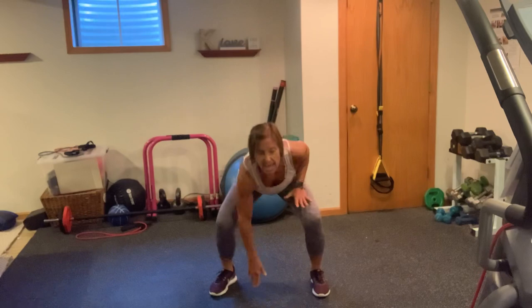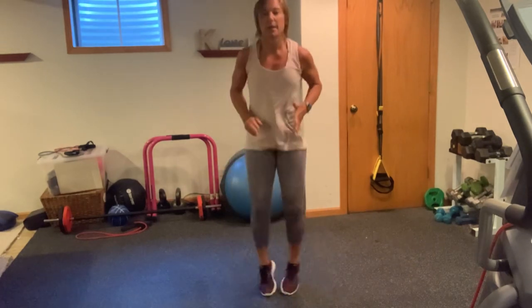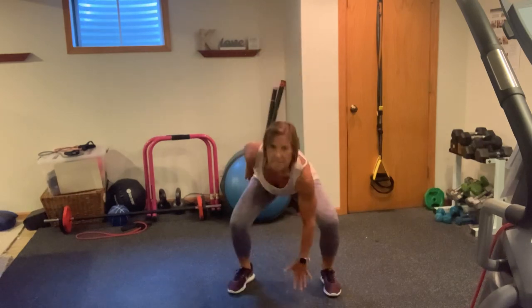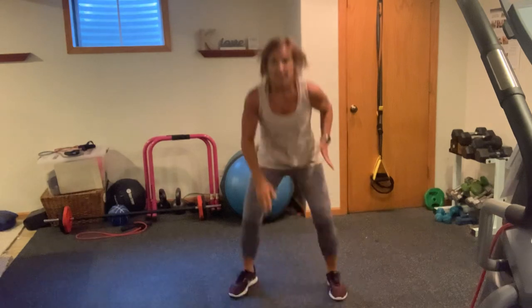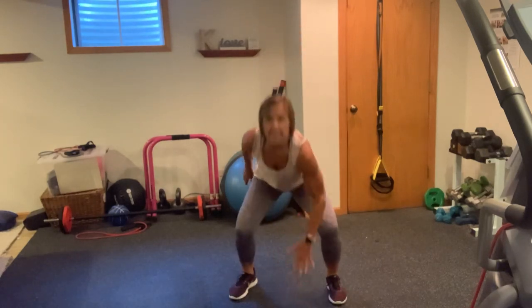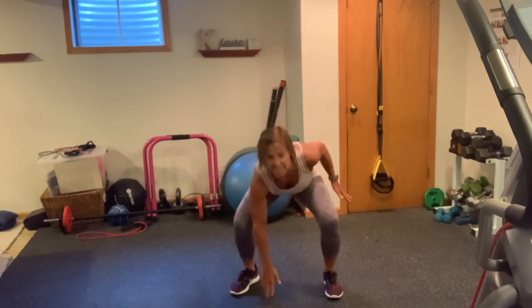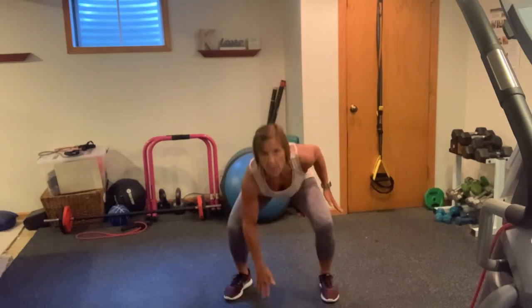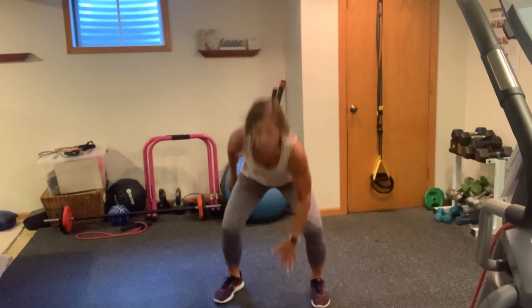Tap, jack. Tap, tap, tap, tap. Feet wide. Come on, take it down. Ten, nine, eight, seven. Good work. Six, five, four, three, two, one.